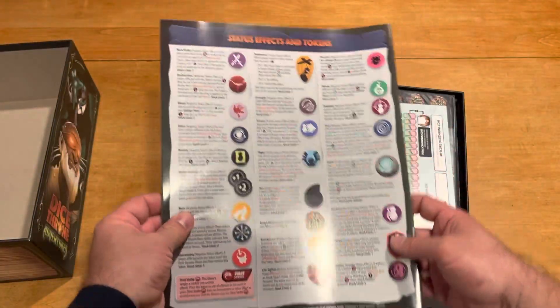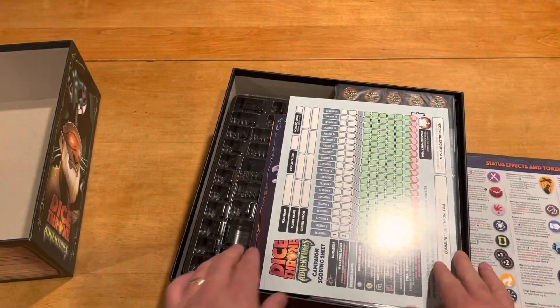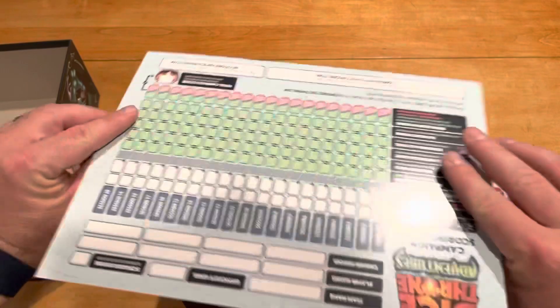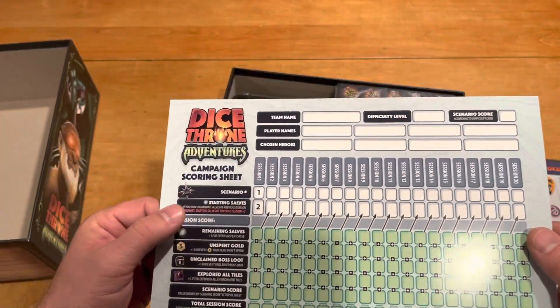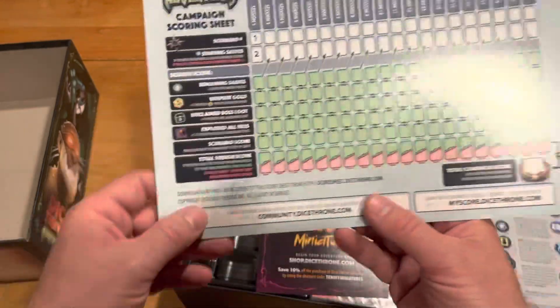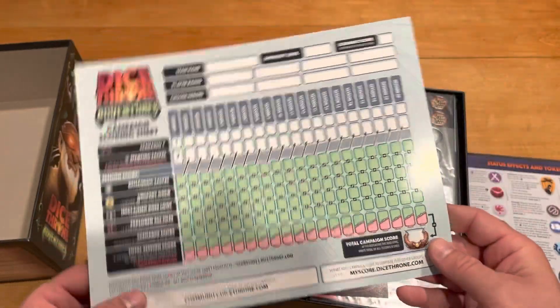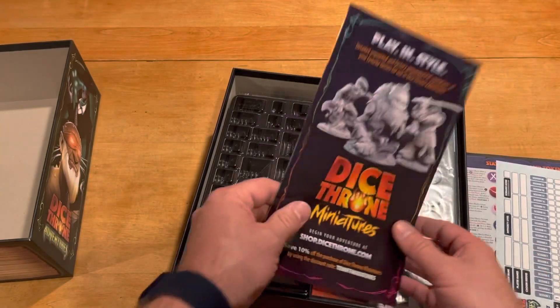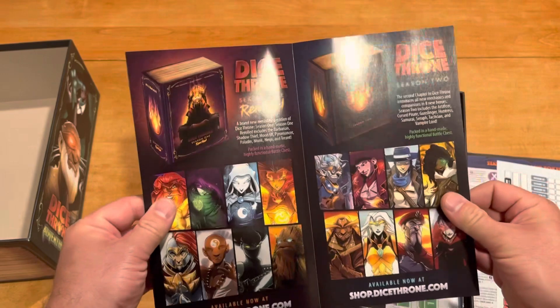The back of the rulebook is going to be a status effect token situation. We have what looks like a shiny campaign scoring sheet — there's no way I would ever fill this in, but you can download and print more copies, thank goodness. That looks pretty cool. Then we've got the advertising catalog.